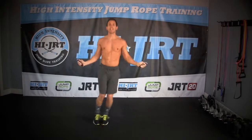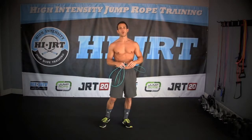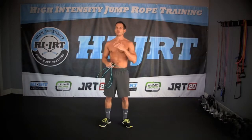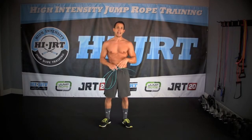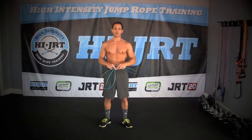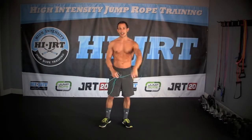Ready? Three, two, one — that is time. That was your weekly warm-up. Don't forget to check out highjrt.com for full workouts like Jump Rope Revolution, Body Jump, JRT 20, and a bunch of other training videos on there for you to learn all the different moves and learn how to jump rope train. Thanks again, we'll see you later.